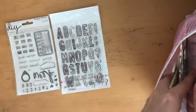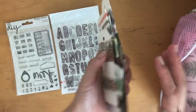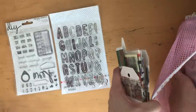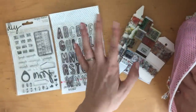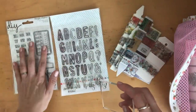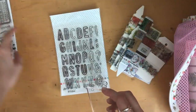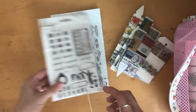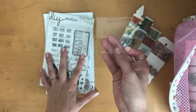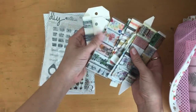I usually end up not journaling at all while I'm on vacation, but because I knew it was going to be a little bit slow and we didn't have too many things planned, I knew I would have some downtime. So I took these two stamp sets. I didn't really use this one, and this one I used a little bit but not really. In hindsight, maybe I didn't need to bring these. Then of course I have my acrylic block and some washi tape as well.